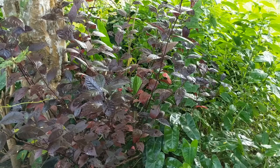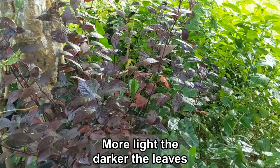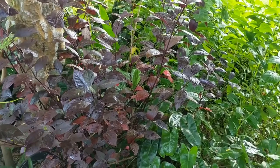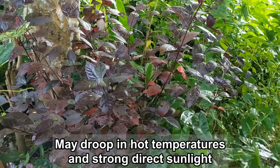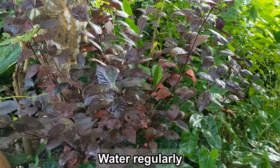When it is exposed to a lot of light, the leaves turn a beautiful dark purple color. With less light, the leaves will be more green-tinged. Note that the plant will tend to droop if placed in really hot temperatures and with strong, direct sunlight. It also requires sufficient water to prevent drooping.